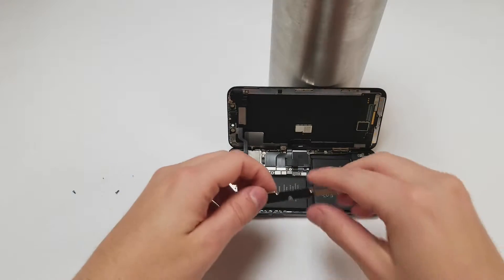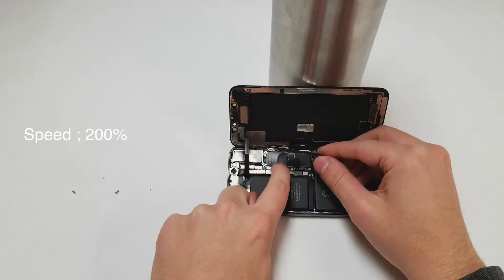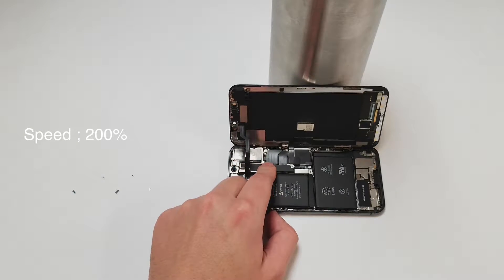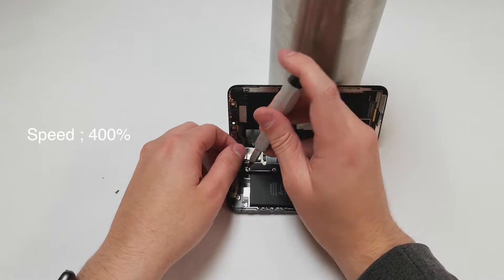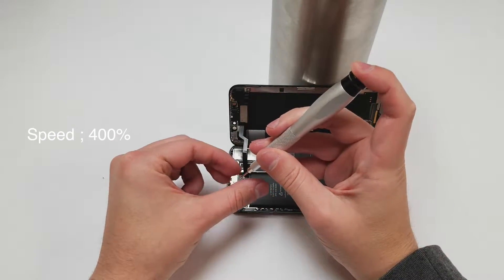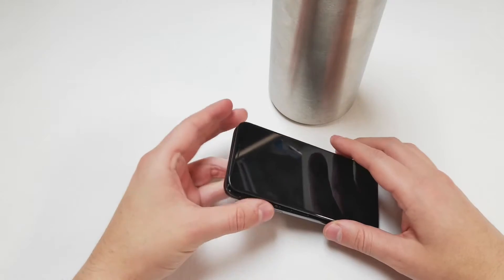Make sure that all the cables are plugged in properly and put the metal cover in place. Grab the Y000 driver and start putting the screws back in the spots that they go. Once all the screws are in place, you can set the screen down.